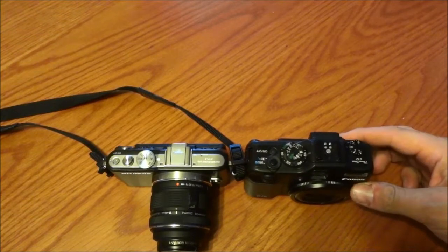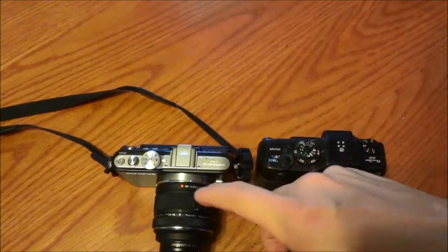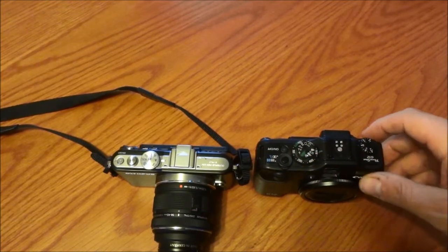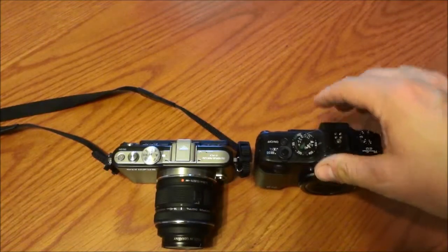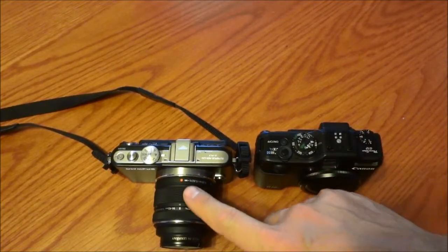You can see size-wise the bodies are the same, and with the lens, this lens is obviously a little bit bigger, but what you get inside makes up all the difference. And aside from interchangeable lenses, which is great,